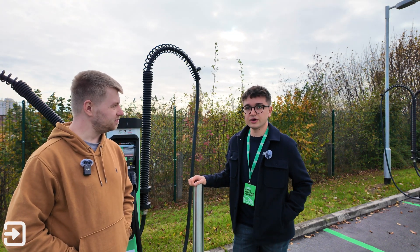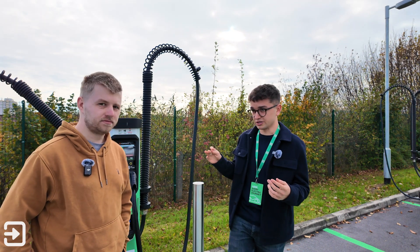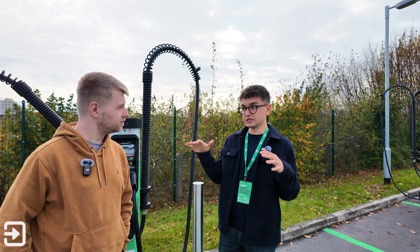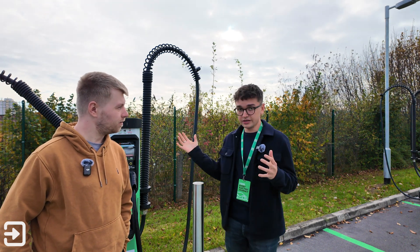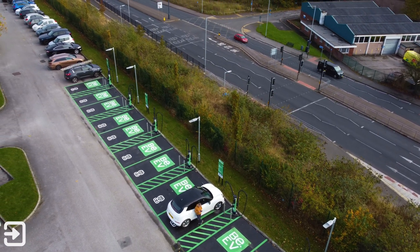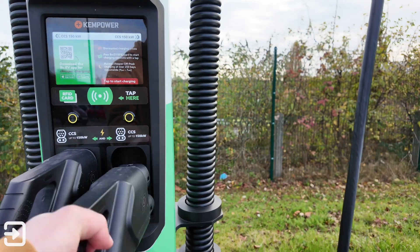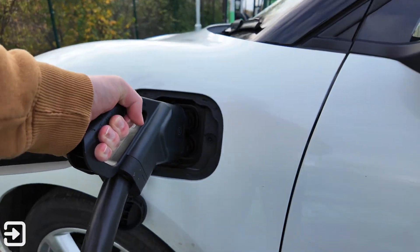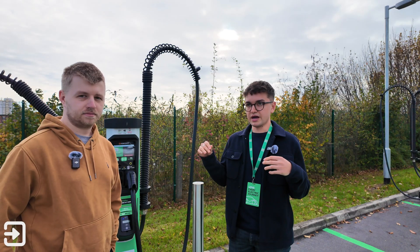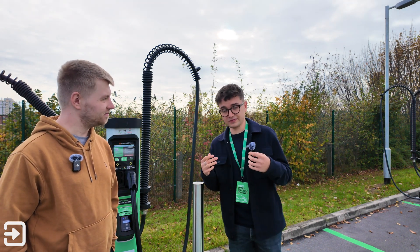Once you plug in, there's a handshake — a bit of a chat between the car and the charger. The most important thing is the voltage range. On a site like this they're running 500 volts; most EVs on the road are in the 400 volt range, some are 800 volt. The car establishes the voltage range, makes sure everything is okay, and then requests a current.